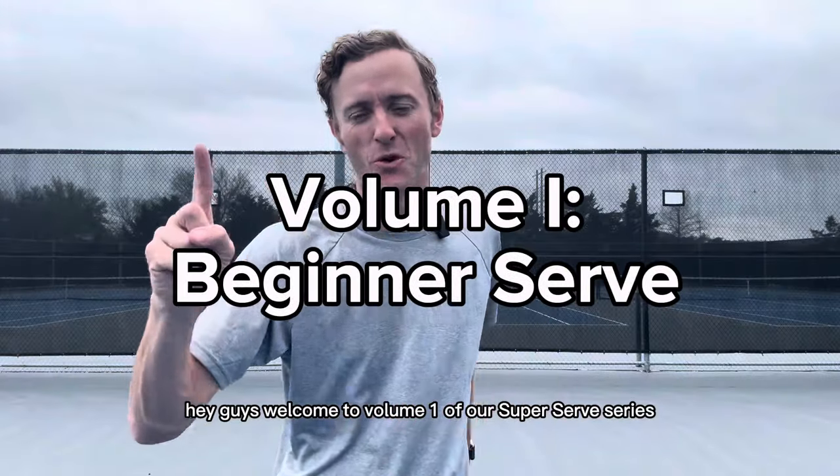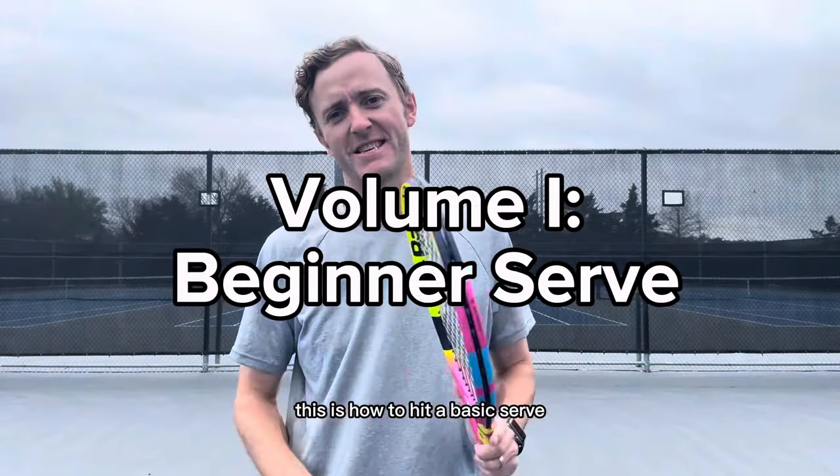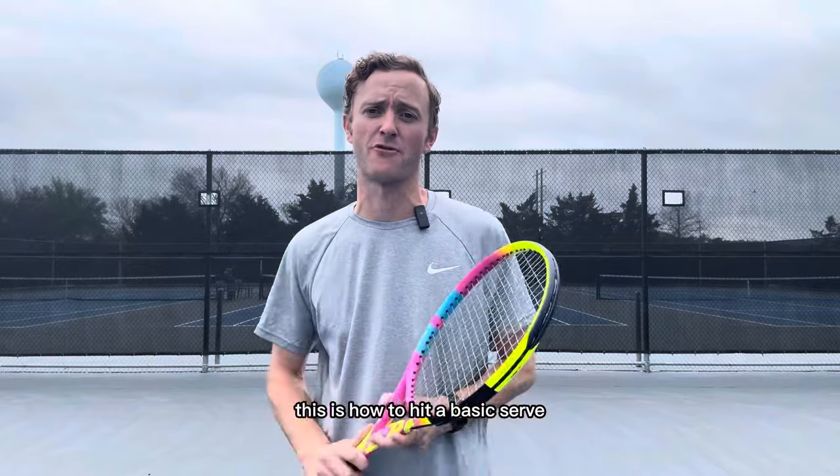Hey guys, welcome to volume one of our super serve series. This is how to hit a basic serve for a beginner level player.